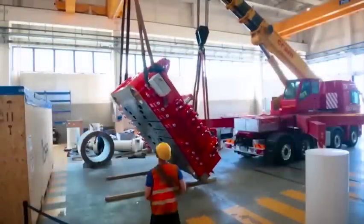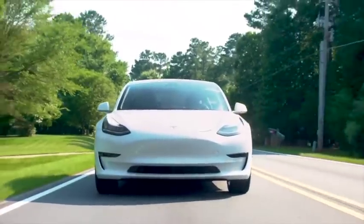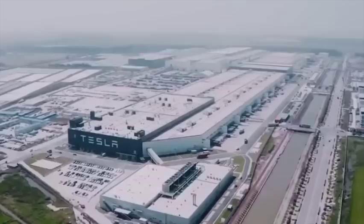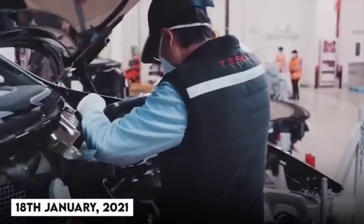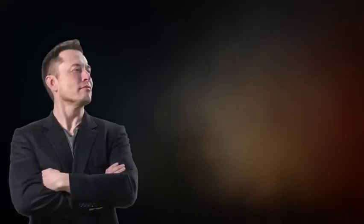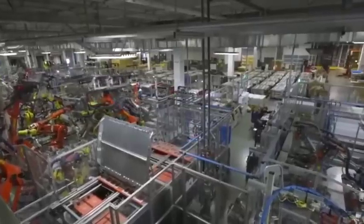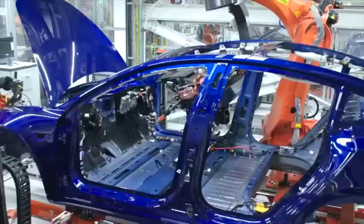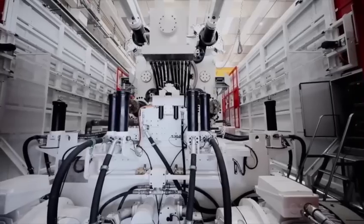Tesla might not have made an official statement concerning Munro's claims, but they definitely took his advice. Elon Musk has always been known to be receptive to constructive criticism, irrespective of who it was coming from. Elon Musk has a plan that has begun with the Model Y at their Giga Berlin factory in Germany. On the 18th of January 2021, he was quoted saying, 'With our giant casting machines, we are literally trying to make full-size cars in the same way that toy cars are made.' This revolutionary approach to car manufacturing is split into two major focuses: a complete body revamp of all Tesla vehicles, and a major improvement on battery engineering.